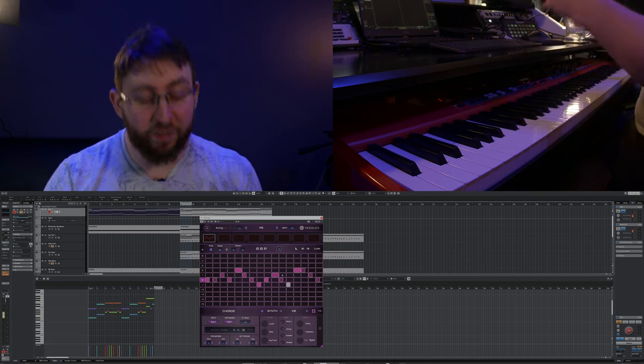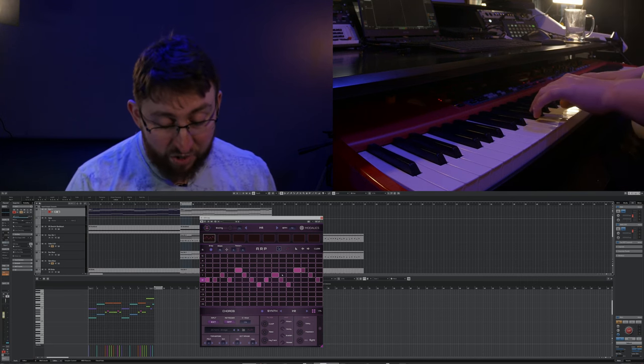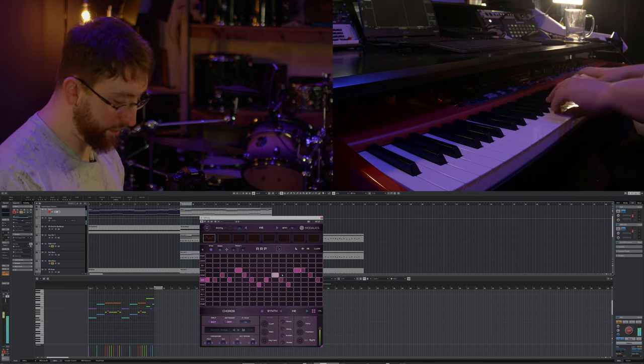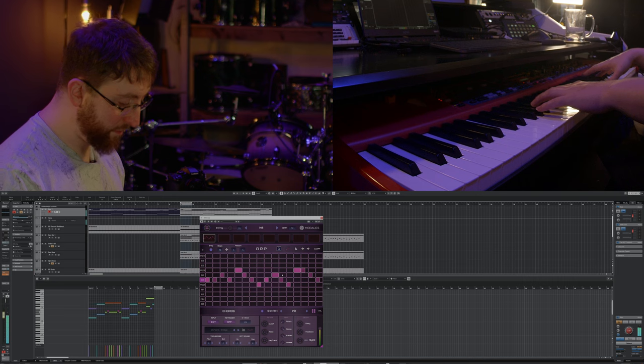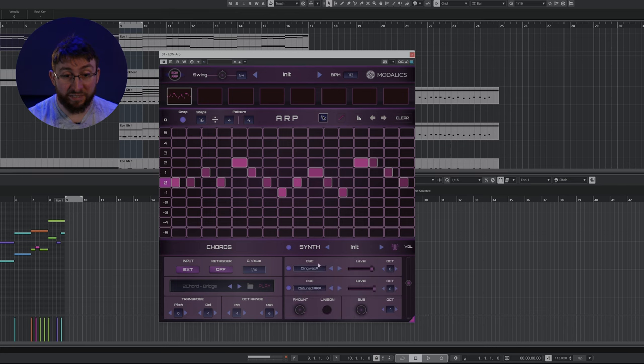I started off with an Eon Arp that basically had a pattern just to get me into the groove. I started off by just jamming with different combinations of notes. This is a nice way to get into the vibe, using the internal synth engine inside Eon Arp with a couple of different settings.